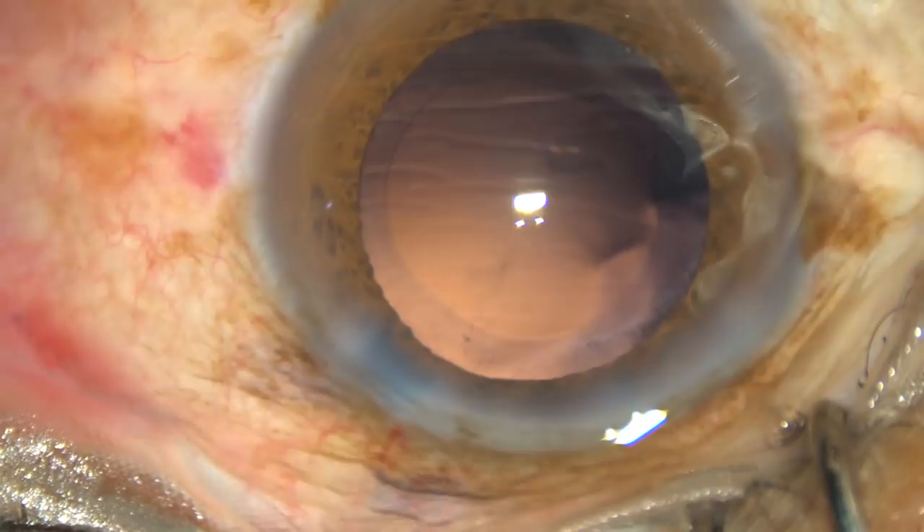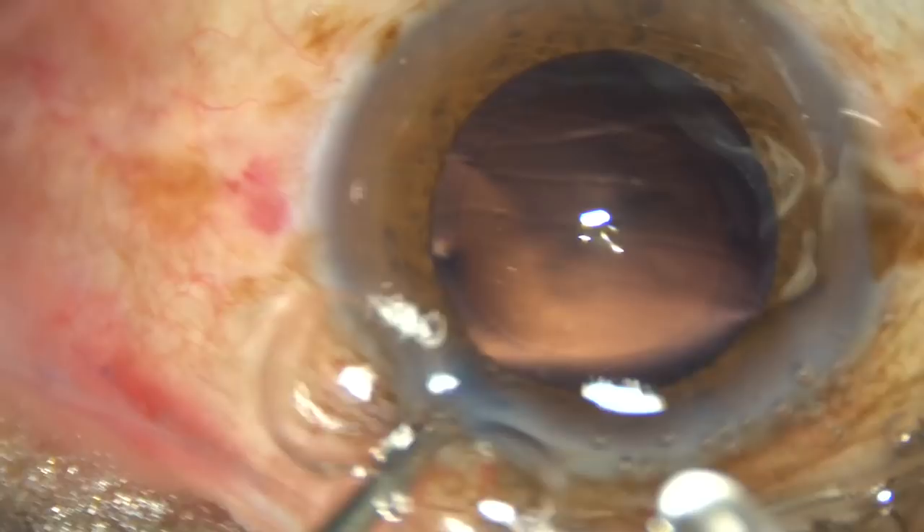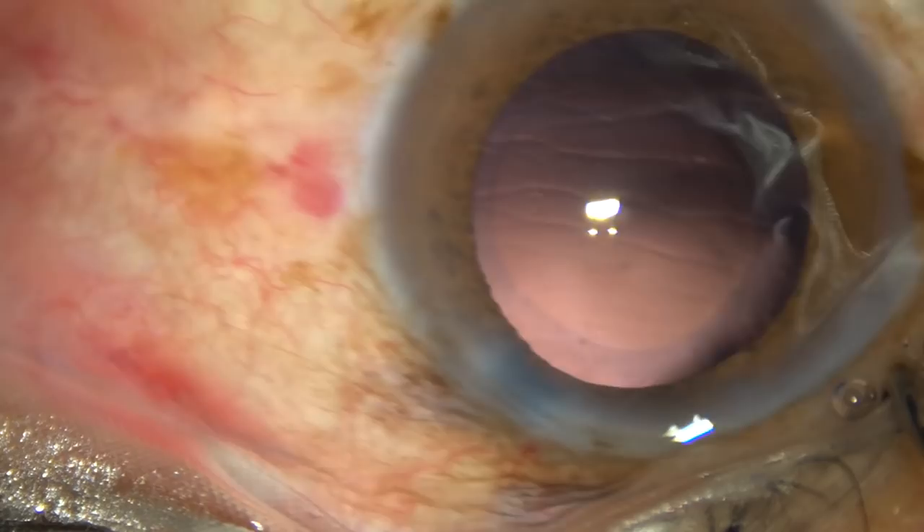Or you can remove most of the cortex through the main incision. You can make small side ports and the sub-incisional cortex you can remove by bimanual irrigation-aspiration.